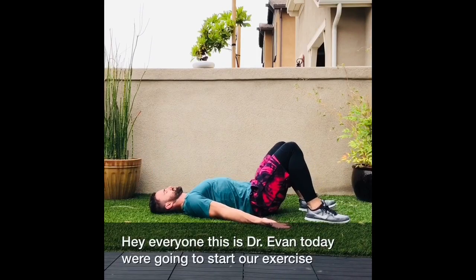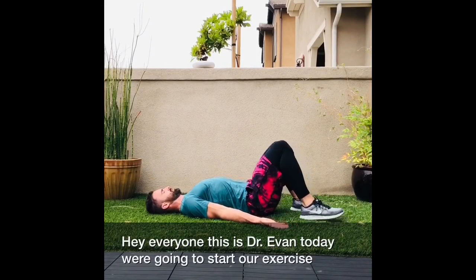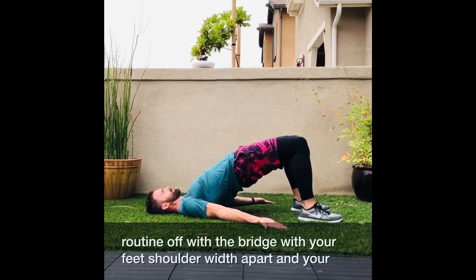Hey everyone, this is Dr. Evan. Today, we're going to start our exercise routine off with the bridge.